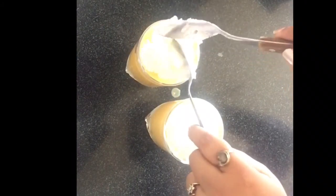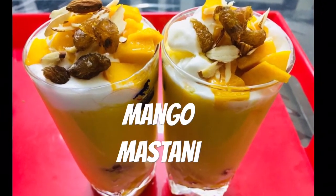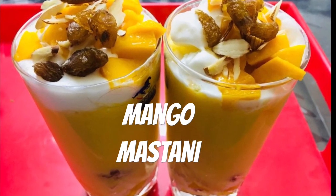For the 2 glasses, add 1 to 1.5 scoops of ice cream, some mango pieces, and top it with nuts and raisins. This looks good! See, the mango mustani is ready. Hope you like it — do try it. Thank you!